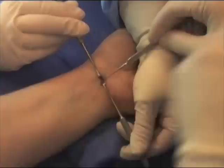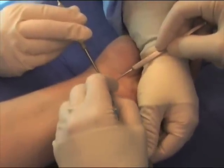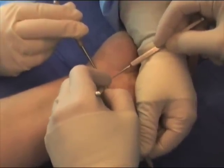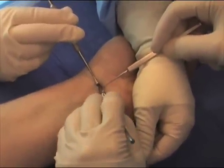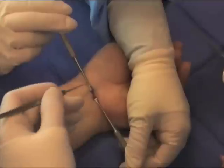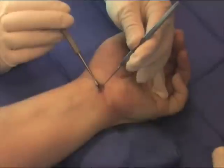Specialized retractors are used to provide access to the palmar fascia and distal forearm fascia. A small window is made to allow access to the carpal canal. The distal forearm fascia is then released.